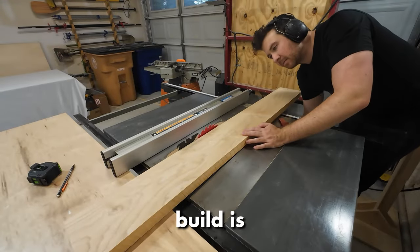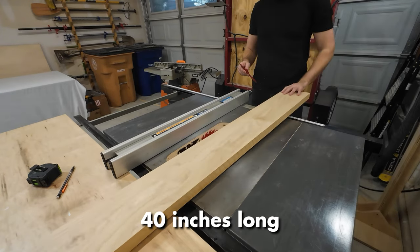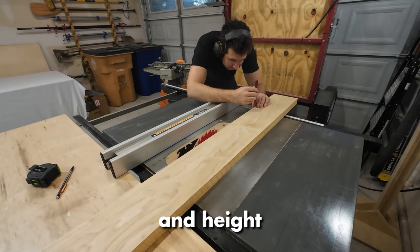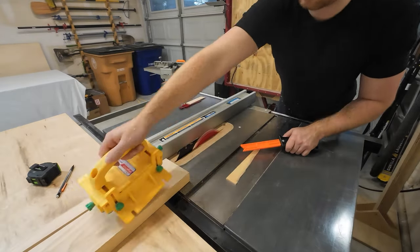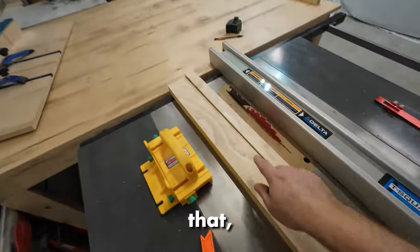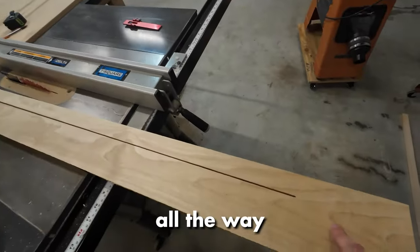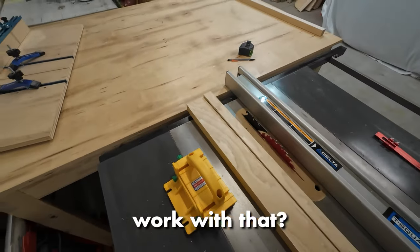The next step on this towel rack build is I need to rip this maple board. I need to get two boards, 40 inches long by about one and an eighth inch in width and height. This board just keeps moving every time I try and cut it — look at all that tension that was built up in that board. I haven't even cut all the way through because it was starting to bind.